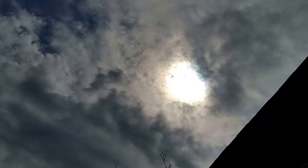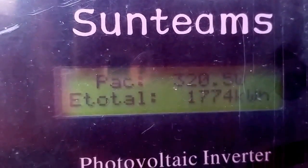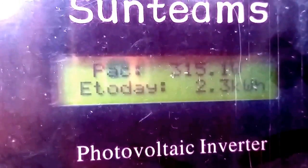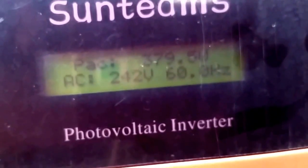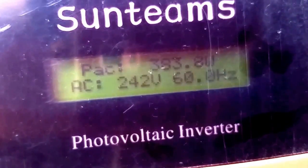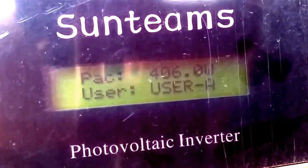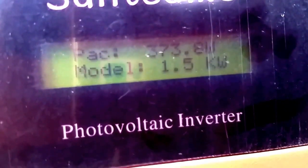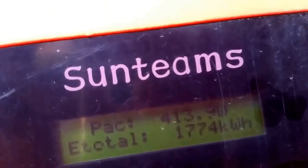It's kind of cloudy here in Red Wing, Minnesota right now — you can see the sun is limited. This is what the system is doing in this weather. It's already made 2.5 kilowatts today. The current AC reading is bringing about 397. It's really hard to film because the system is in a very tight spot.